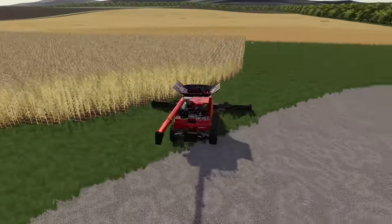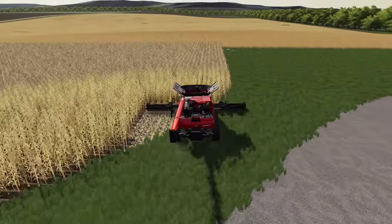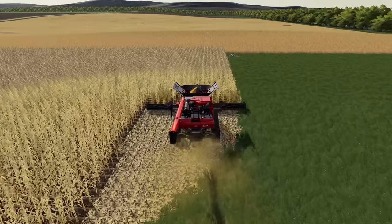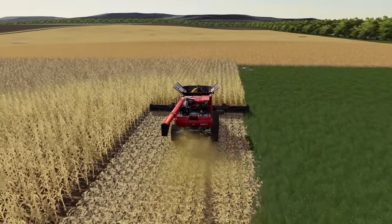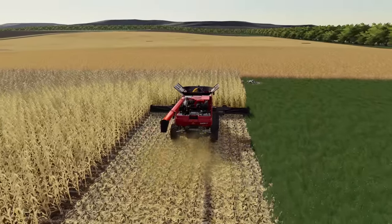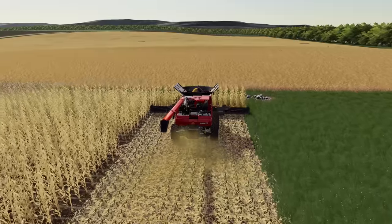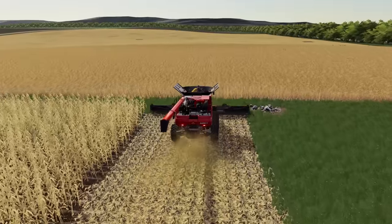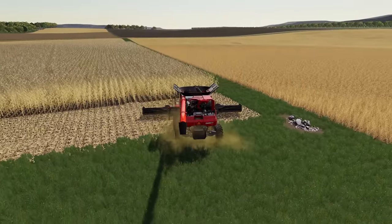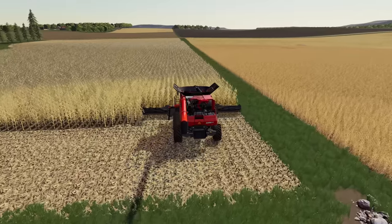For this cornfield - it's a very small field and it's going to go pretty quick. I just want to get everything knocked out here at the farm, make sure the dryer is running and that we're not going to run into any issues for the year. I think after we're done with this cornfield we're actually going to switch over to beans and try to knock our beans out, because I believe our beans are ready.